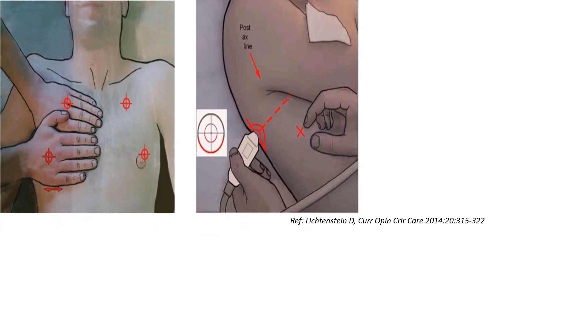First, we should understand what are the major points that need to be scanned. These are known as the BLUE points, and they were described by Lichtenstein in his paper on lung ultrasound for the critically ill. To identify them, we have to keep both palms, excluding the thumbs, over the chest of the patient, as shown in the diagram.